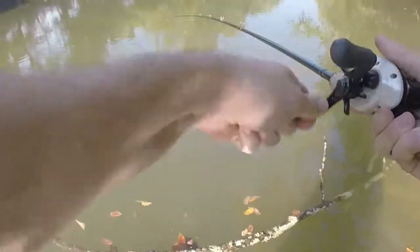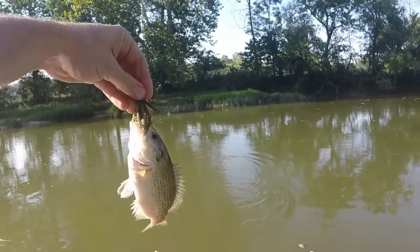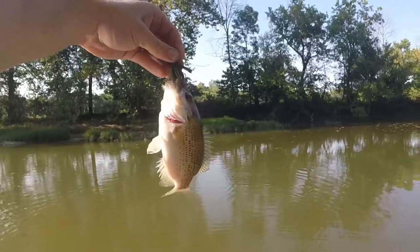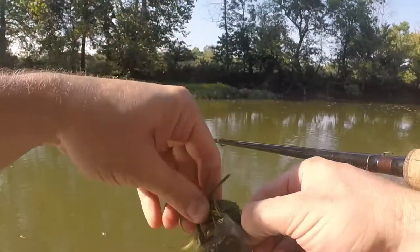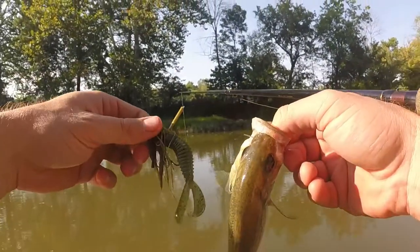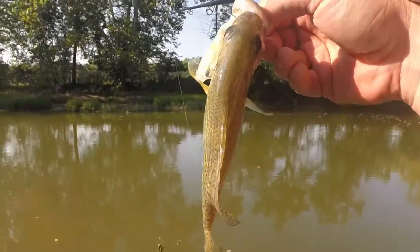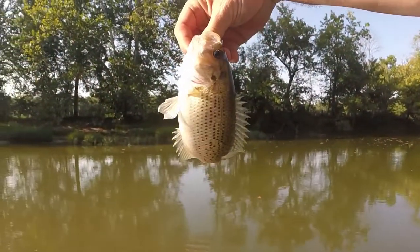That's a bite! Just a little guy, but it's a rock bass — decent sized rock bass for the first ever fish off this bass kicker. Pretty cool little rock bass.